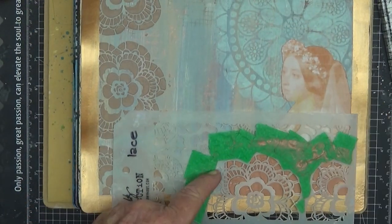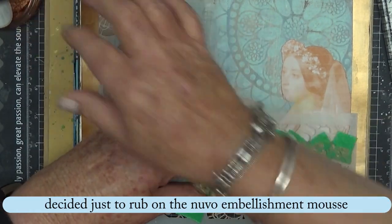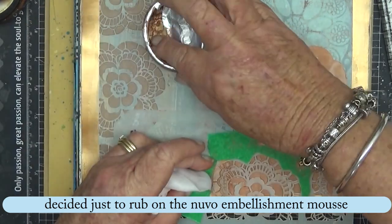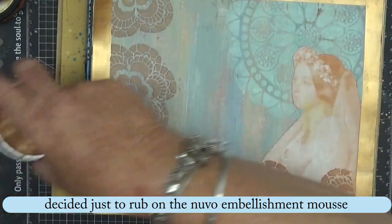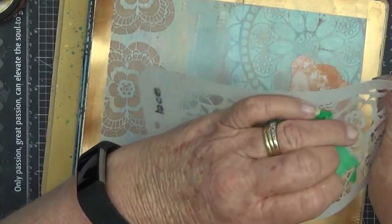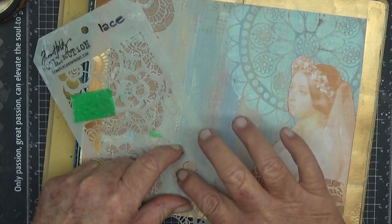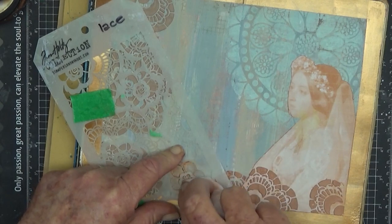I've let that dry and now I'm just going to sponge on some of the Nouveau embellishment mousse rather than applying it with a heavy paste or heavy gesso. It looks a bit messy now but oh well, lesson learned you would think. Now I just want to take one of those single flowers and I'm not adding texture paste to it, just sponging it on.